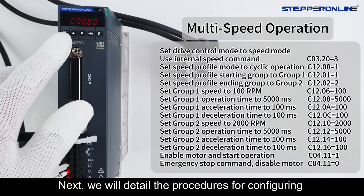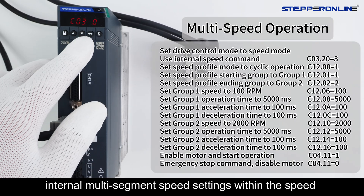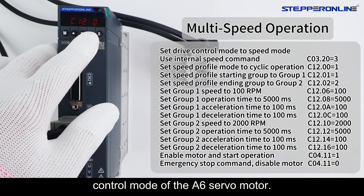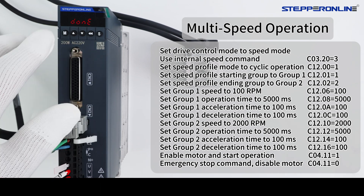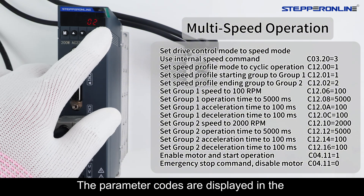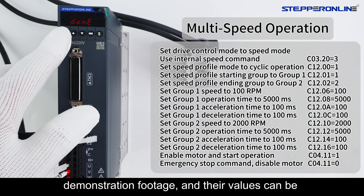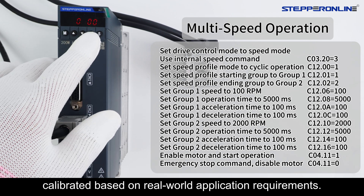Next, we will detail the procedures for configuring internal multi-segment speed settings within the speed control mode. The parameter codes are displayed in the demonstration footage and their values can be calibrated based on real-world application requirements.